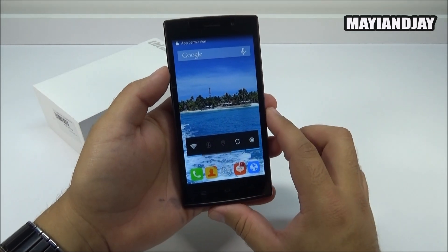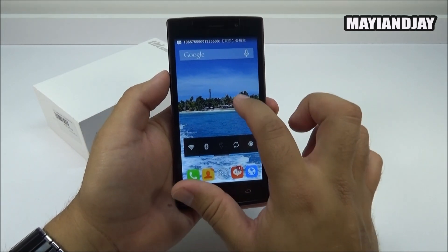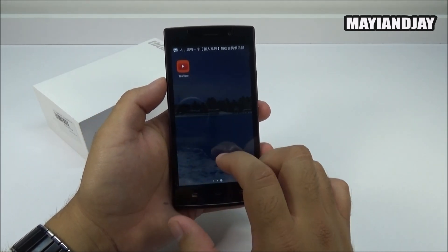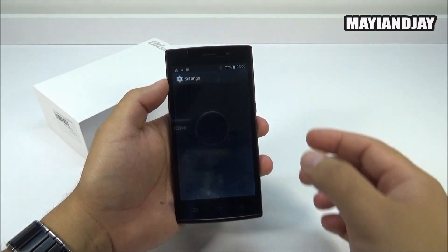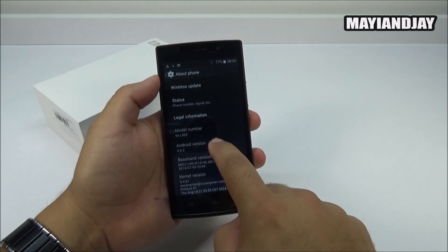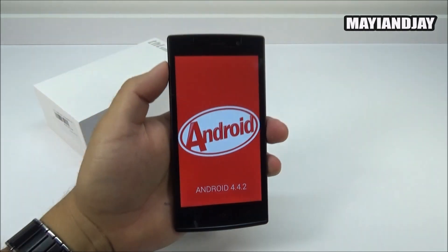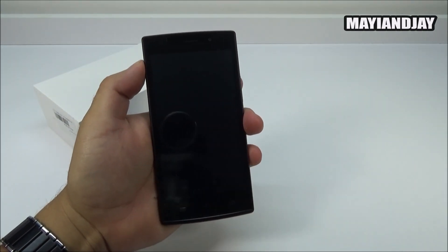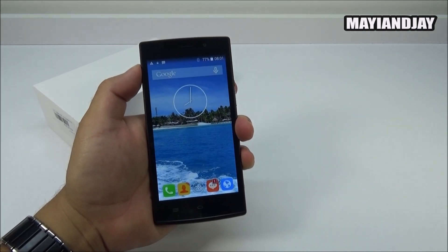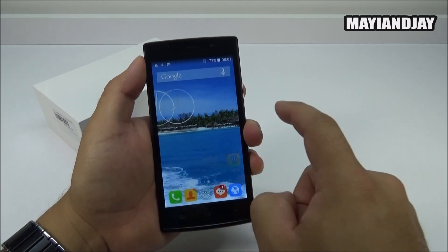The operating system is Android 4.4.2, with 1GB of RAM and 8GB of internal memory. It appears to be running some sort of MIUI launcher. Going into Settings and then 'About Device', we can confirm it is running Android KitKat 4.4.2. The resolution looks a little bit poor - it won't give you the best resolution, but it'll do its job.